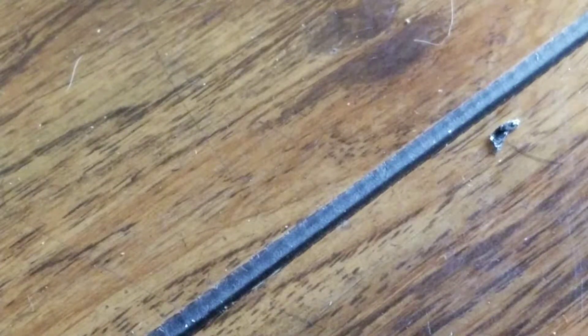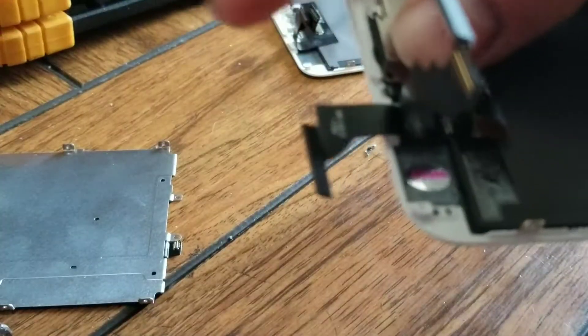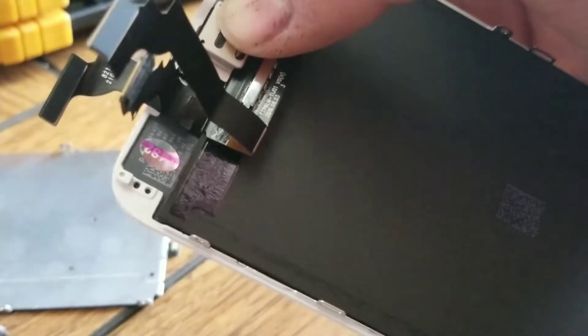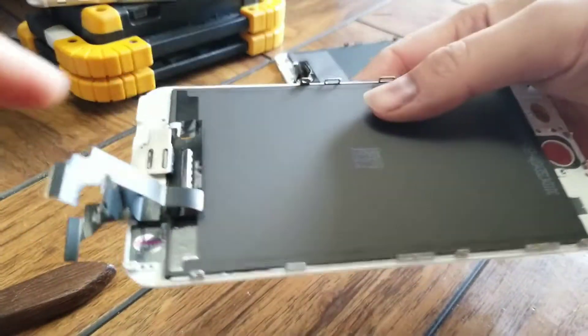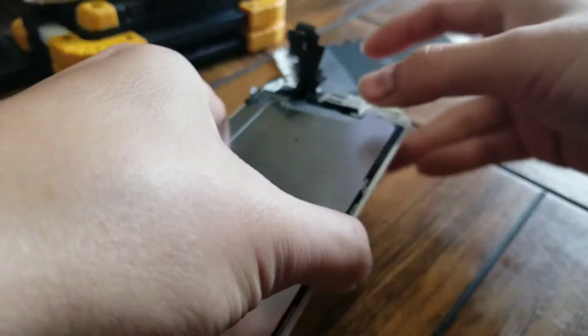If something didn't line up right, just make sure everything is lining up properly. After you finish putting those screws in, make sure the plastic things align. Then put this piece down.